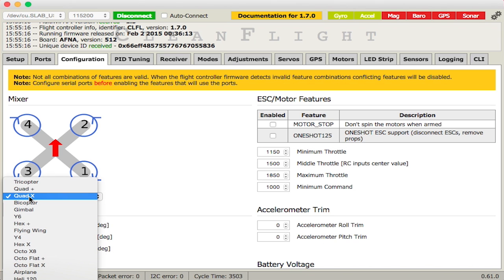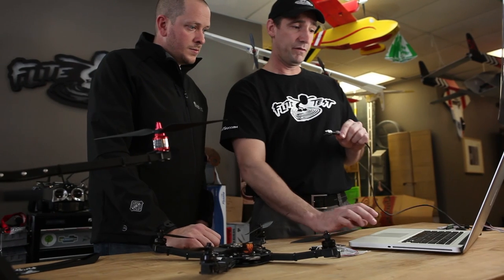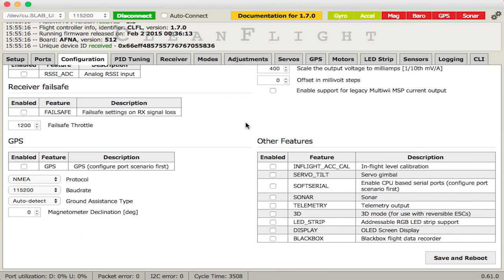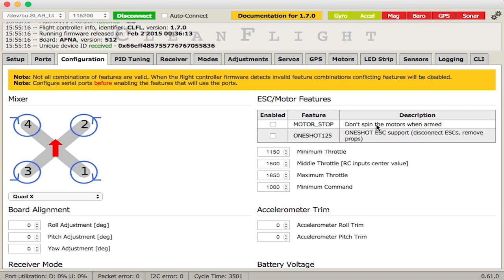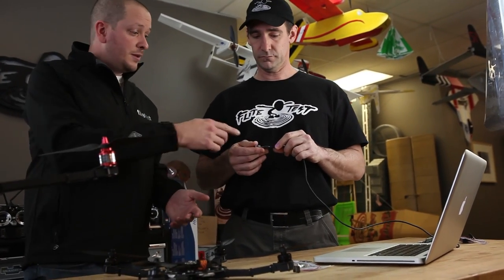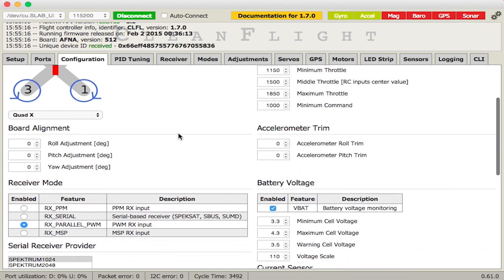For our mini quad, we're going to select Quad X. One thing I learned quickly: you have to click Save almost every time you make a change — you have to scroll down to find the Save button at the bottom. In this configuration, under ESC and Motor Features, check 'Motor Stop.' This prevents motors from spinning when the board is armed — more of a safety feature. Unlike the DJI Naza which brings motors to about 10% throttle on arming, with Motor Stop checked you control motors from the bottom. You can tell when the board is armed by the LED changing from blue to blue-and-green.